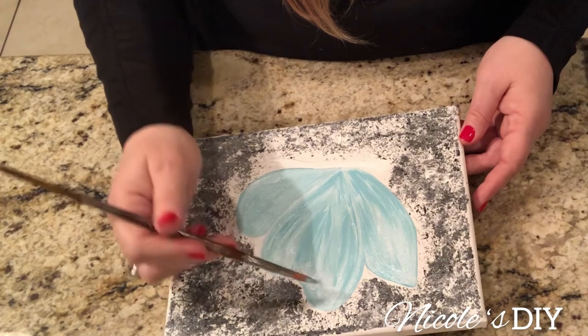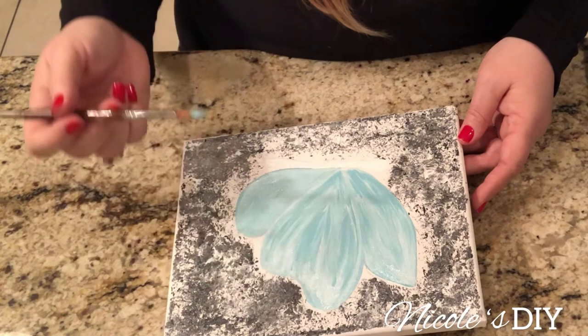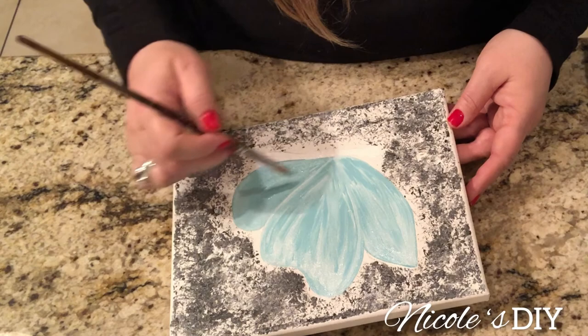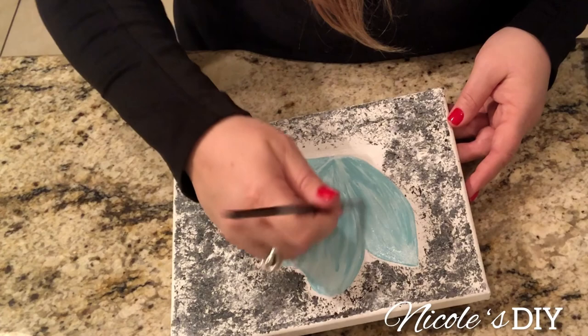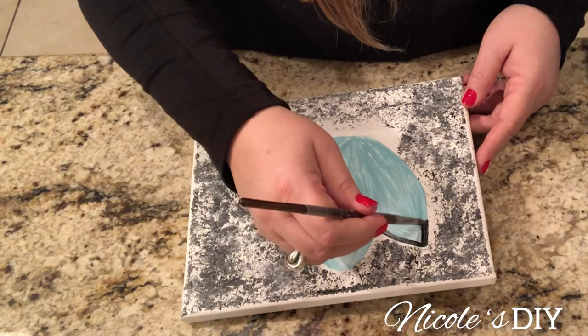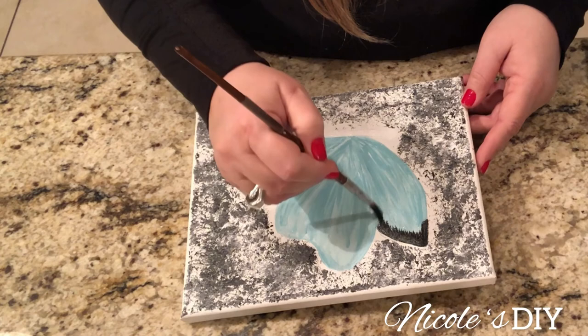If you have never painted before and you want to but you're not sure where to start, I would go on YouTube, type in painting for beginners and whatever the subject is, and you will find it. There are so many wonderful, talented creators who are willing to share their knowledge with you. For this butterfly painting, my inspiration was YouTube. Thank you to all the artists who shared your knowledge of how to paint a butterfly. I hope this video is encouraging you to paint, try something new and different that you haven't done before — that's what I'm doing.